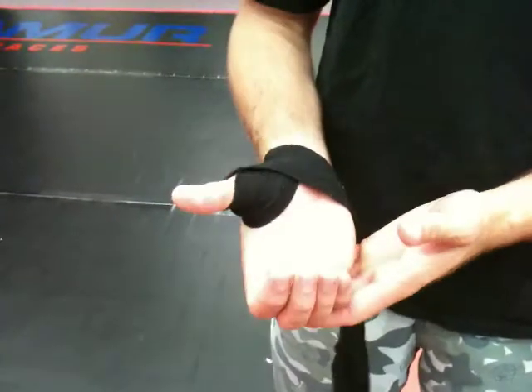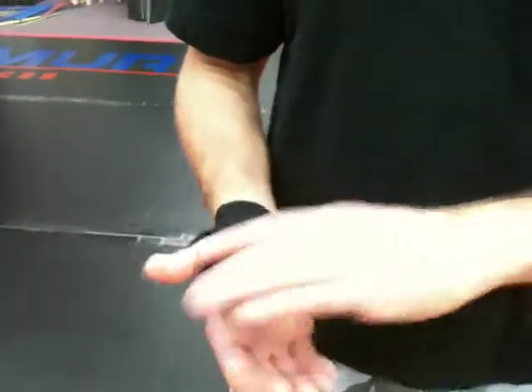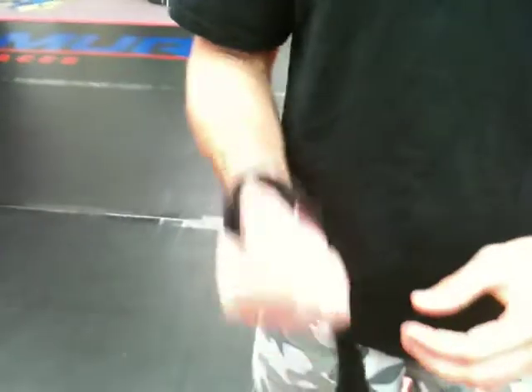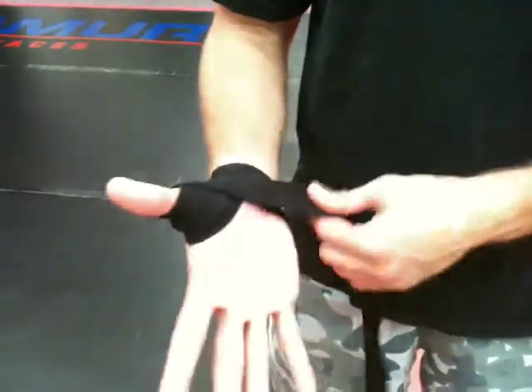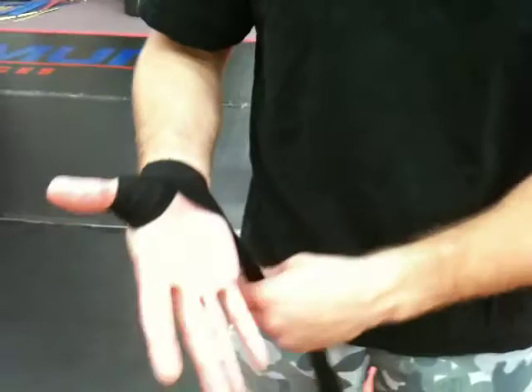I'm going to lift it up right here and go over the thumb about once. One key when you're doing this is to keep your hands open. If you keep your hands closed and you wrap them up, it's going to keep them tight and constricted — you'll never be able to spread them out. But if you keep your hands open like this, once it's all done you'll have much more range of motion. Once over the thumb right there.